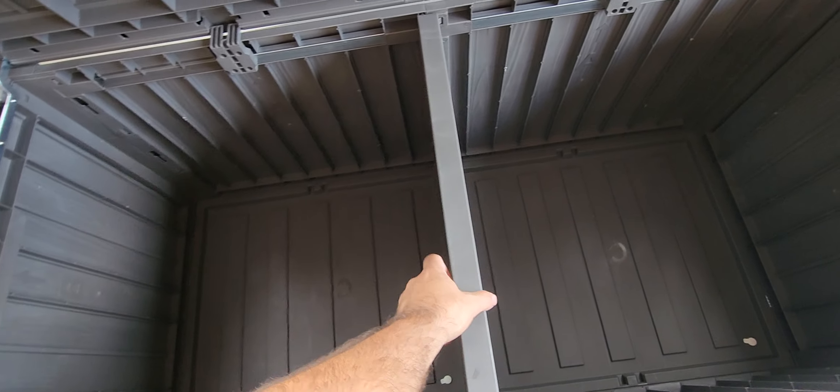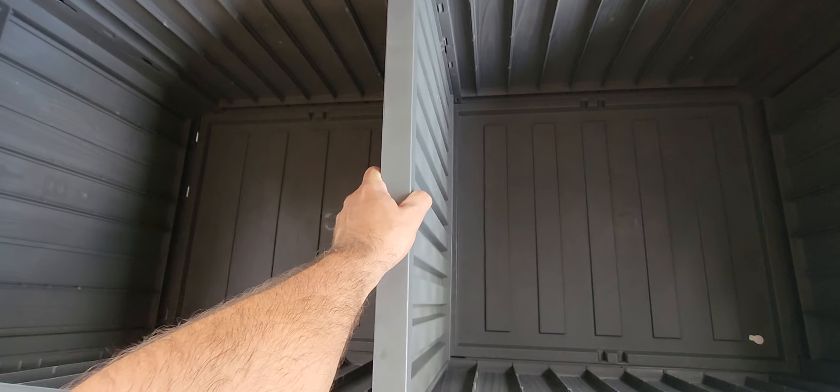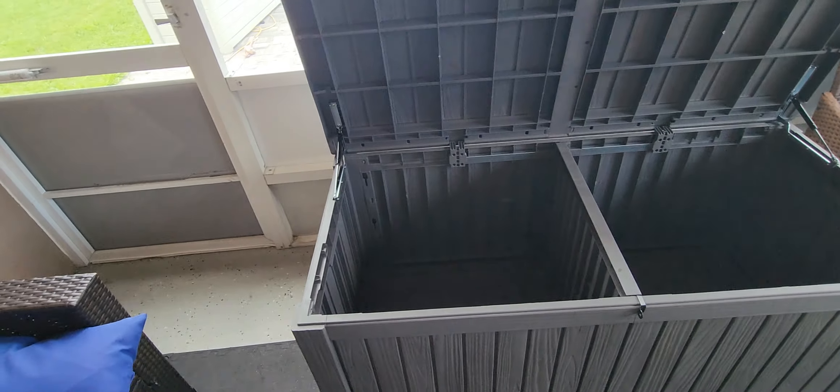What's great about this one is if you wanted to separate it, you can put this divider in that it comes with. And if you just don't want it and prefer a larger open space, it's removable — you can just take it right out. I'll leave it in for now, but it's a great size.